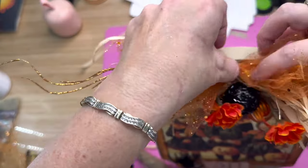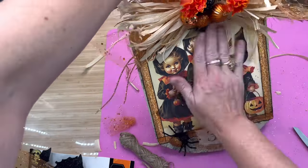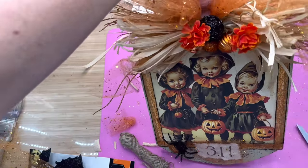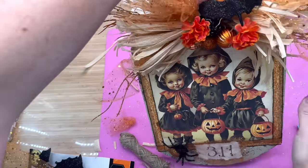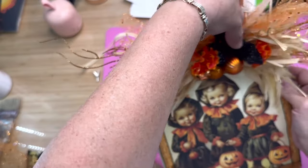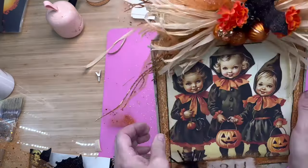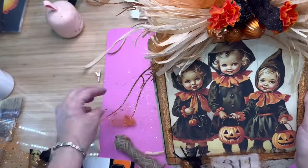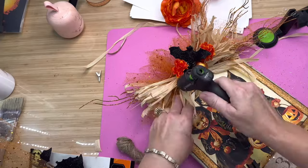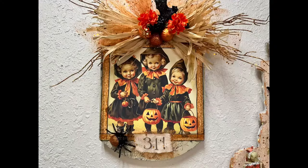I'm just going to stick it right up in that very top area. Then I'm going to finish it off by taking one of those little bats from Dollar Tree that you can clip on to stuff, and just putting it up in the corner. Then I give it all one final fluff, make sure everything's all foofy and cute exactly how I want it — and I think these girls are gorgeous.